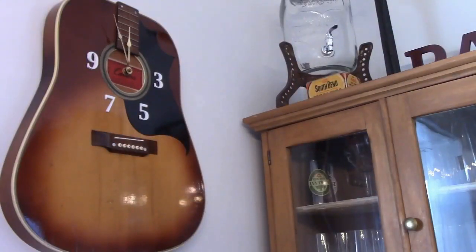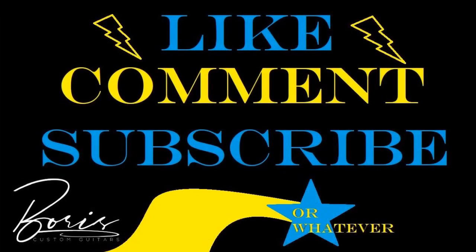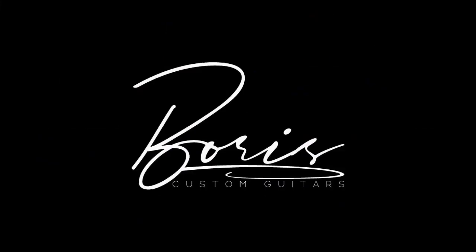And there it is, ticking away. If you like this video, please like, comment, and subscribe. Thank you for watching.